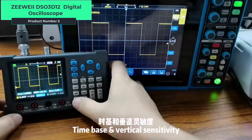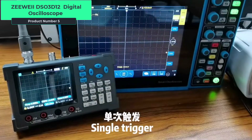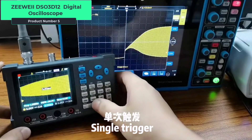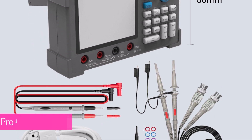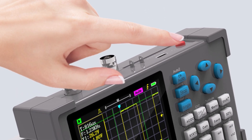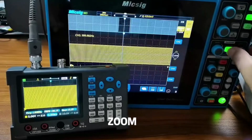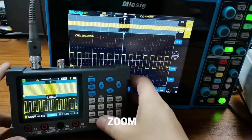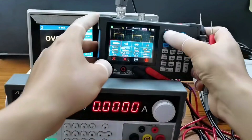Product number 5, the ZY-DSO3D12 is a 3-in-1 desktop digital oscilloscope with a 3.2-inch display, 120 MHz bandwidth, dual-channel support, multimeter functionality, and an integrated signal generator. It offers essential features for electrical diagnostics, making it a versatile tool for both professionals and hobbyists. The ZY-DSO3D12 provides solid performance with its 120 MHz bandwidth and dual-channel oscilloscope, offering accurate real-time measurements. The multimeter and signal generator features enhance its versatility, allowing users to perform a variety of tests on a single device. Its compact desktop design makes it convenient for bench setups.